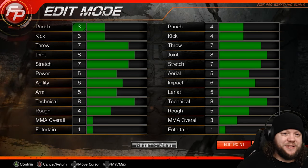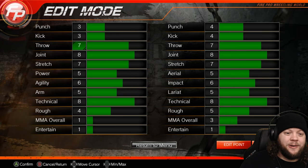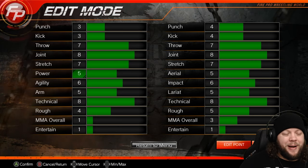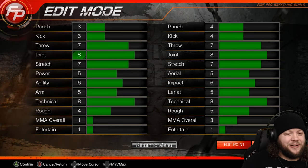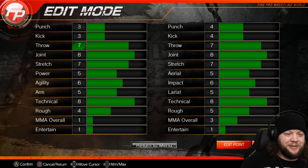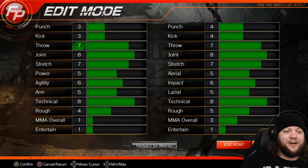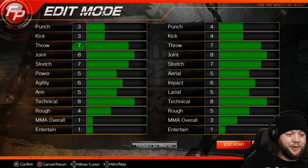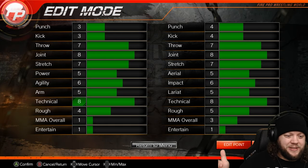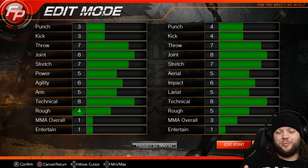Taking a look at our parameters: punching and kicking are very low — this is a technician, not a striker. Throwing, joint, and stretch are all pretty decently high. Power set to a five, which is the medium. We talked about this: you'll notice we don't have anything at a nine or a ten. A ten in throw is Kurt Angle — there's only one Kurt Angle. There's not a whole lot of people on that level, so you should probably not be a ten in throw unless you're Kurt Angle. The same goes for all of these — there's typically one wrestler in the world considered best at each thing, and unless you're that wrestler, you probably shouldn't have a ten in anything.